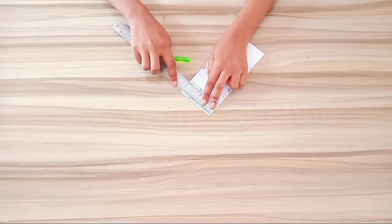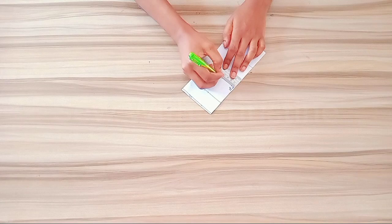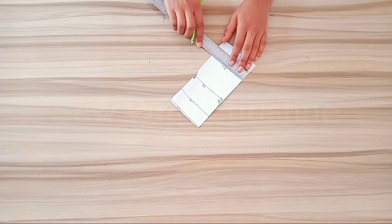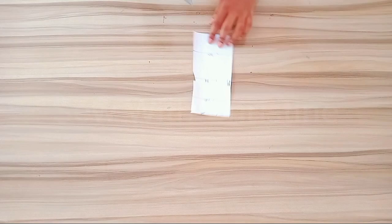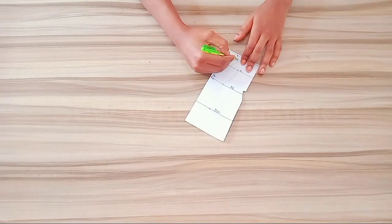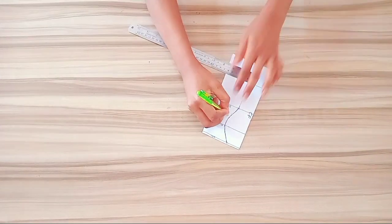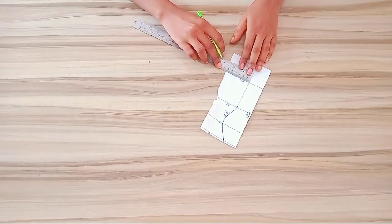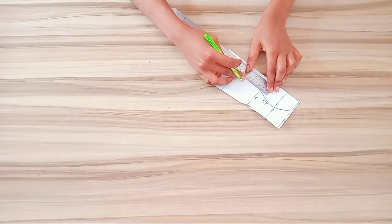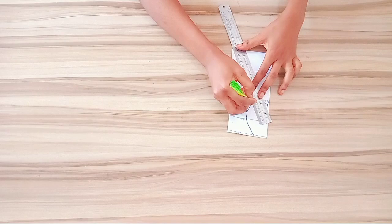Next, from the center front, I'm going to mark the quarter waist measurement on the waistline. Then I'm going to mark the quarter hip measurement on the hip line. I'll do the same thing for the knee line — I've explained how to get your quarter knee measurements. Then whatever you got on the knee line is what you mark on the hem. After marking this, I'll go ahead and connect all the points together.